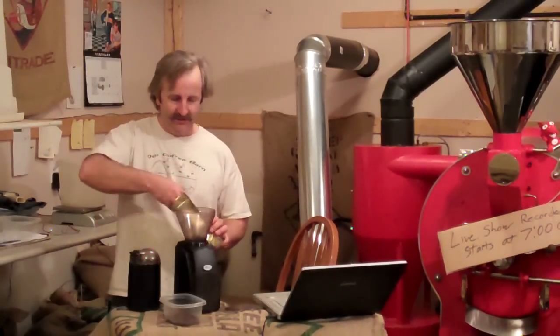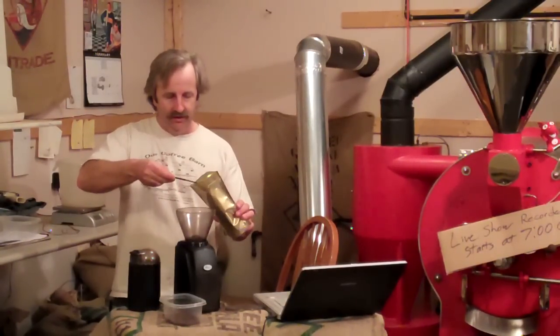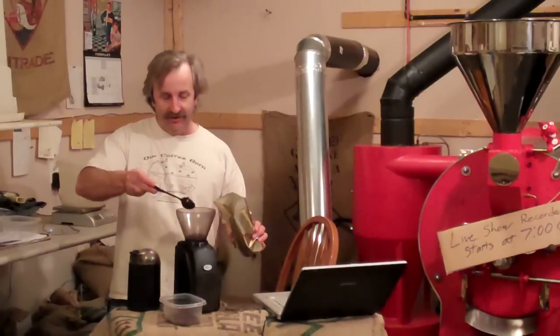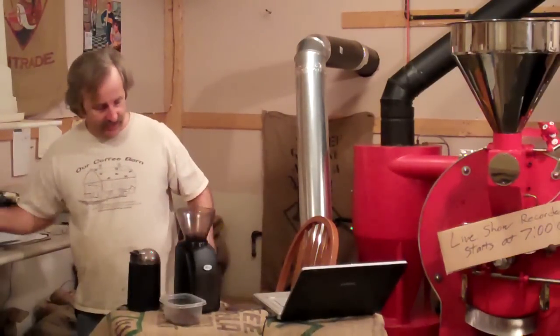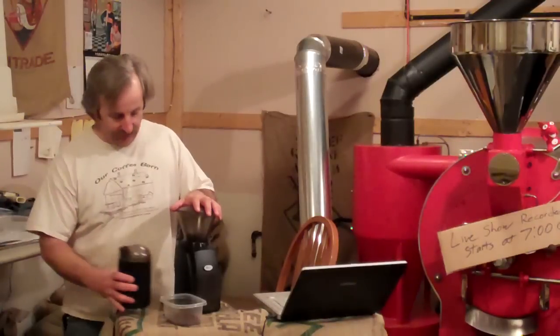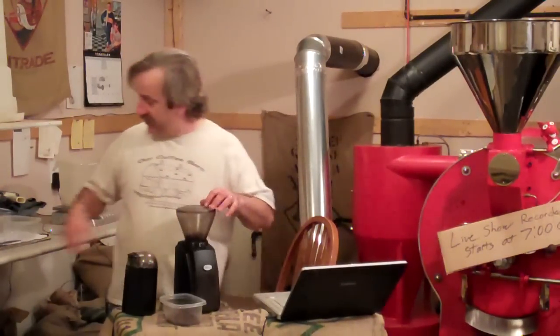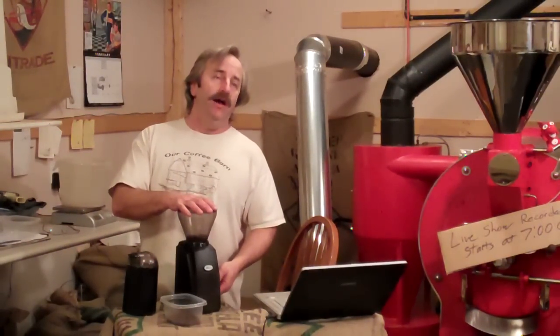Just a little bit about the Baratza versus — I actually want to do this web show about a burr grinder in general compared to a blade grinder, because there's no comparison. On that one, I'm just going to leave it where I had it set up in the house, but I ground for Chemex brewing.